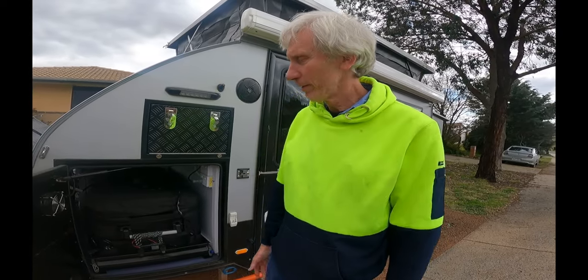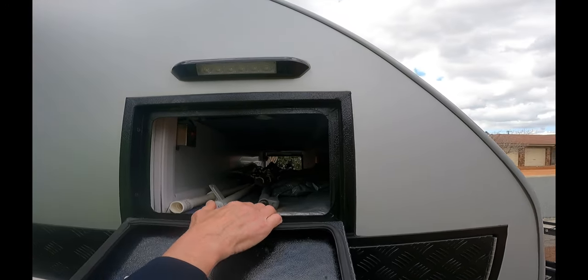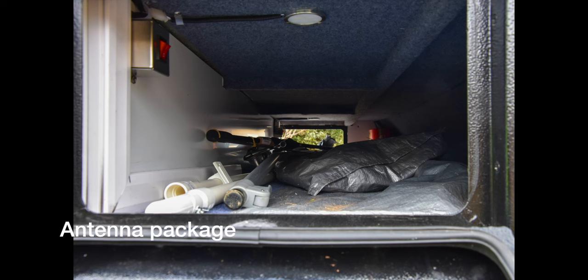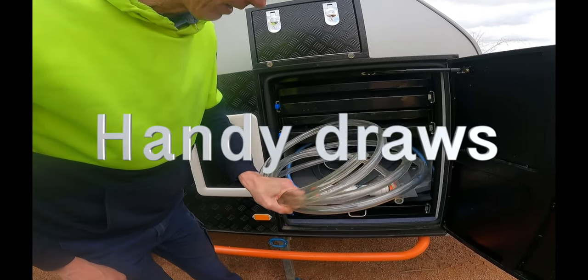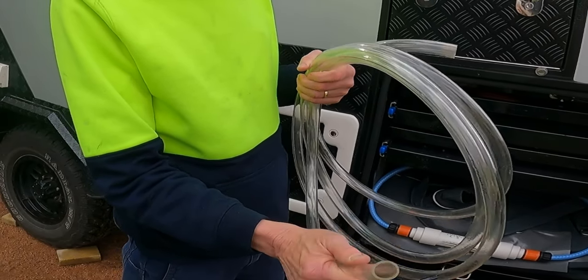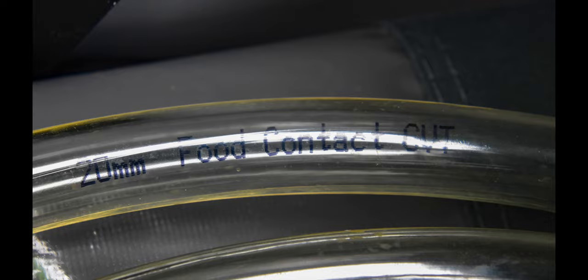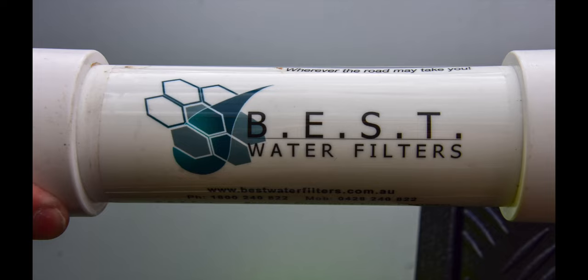One thing we like is the through-tunnel, where we keep our TV antenna poles, fishing rod, and annex poles. We've also got a hose from Clark's Rubber that fits on the output of the grey water tank - if the grey water tank is full you can run it out. We had a lot of trouble finding one that fits, but this one is about six meters and cost about twenty dollars.